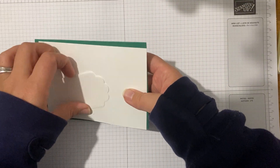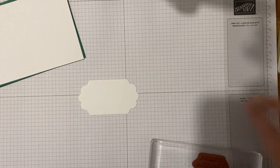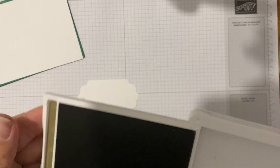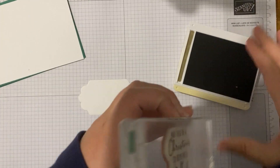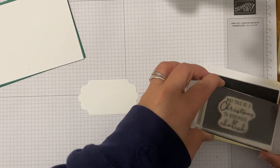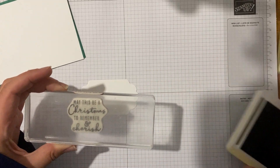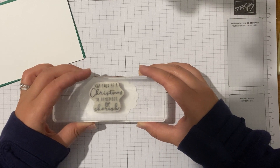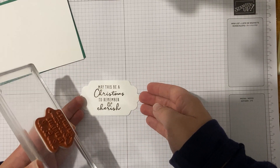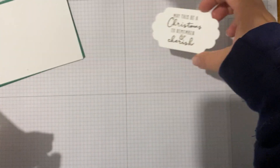I'm going to stamp the sentiment in Soft Suede - not a colour I use all that often, I just fancied it for this card. I've got a sentiment that says 'May this be a Christmas to Remember and Cherish', which I think is lovely. I'm going to stamp that right in the middle, straight down, straight up. Just on there - really pretty, really simple.